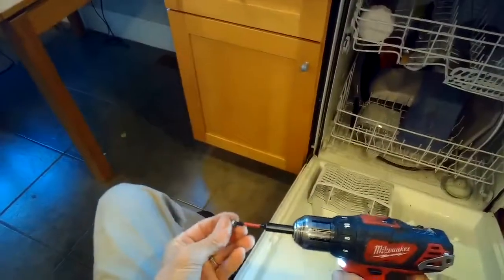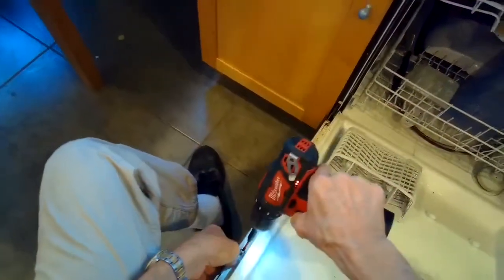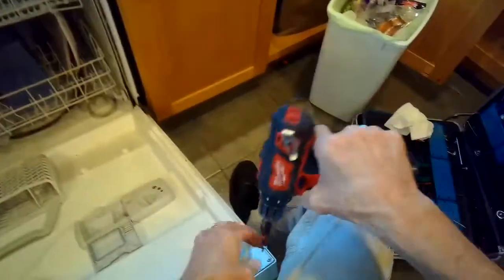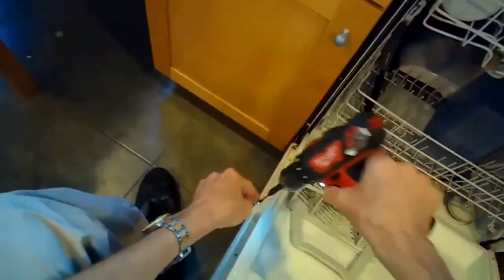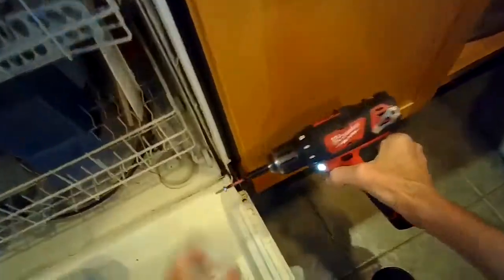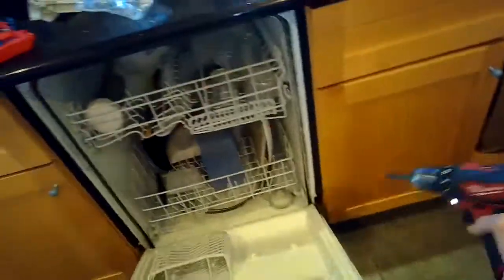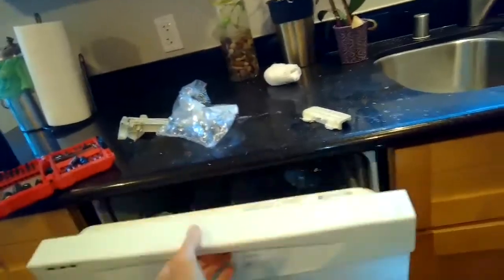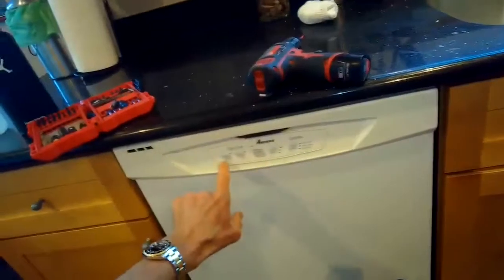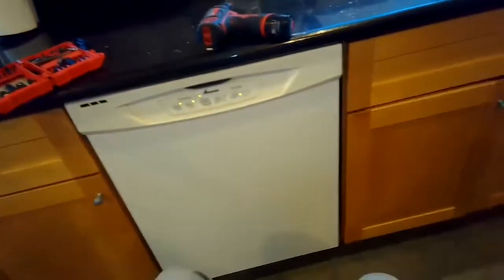I usually just sit in a chair in front of the dishwasher door so you're somewhat comfortable while you do this procedure. There we go — we'll get it plugged in and give it a little test. It looks good. The door works fine and it starts right up. Thanks so much for watching, and please subscribe to our channel when you get a chance.